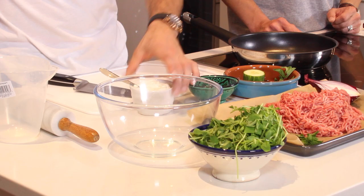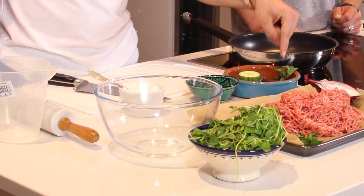What's in there? So yeah, it's like a raita — sort of Indian slash Turkish inspired. It's going to have a bit of Greek yoghurt, salt and pepper, some mint sauce you can get from any supermarket, a little bit of fresh mint, some cucumber, and finally one clove of fresh garlic.